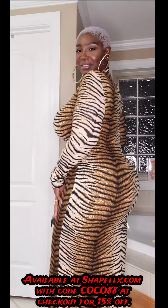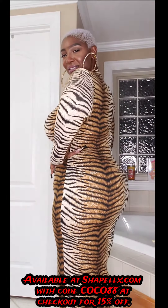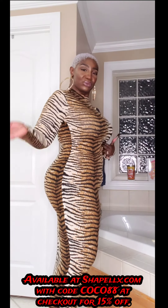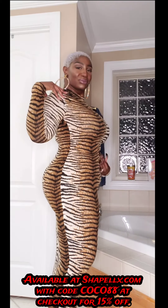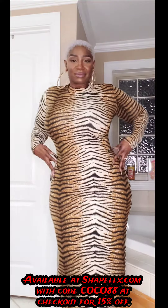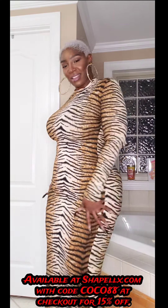I just feel so sexy in this — let me model for you guys. Look at the smoothness, everything is being held in place but it's comfortable, I can breathe, I can move. I feel snatched — it's giving silhouette, it's giving smooth. I'm in love, I just don't want to take this off.